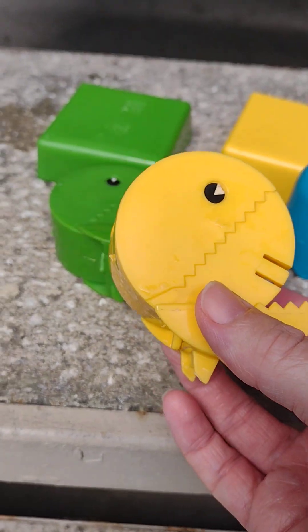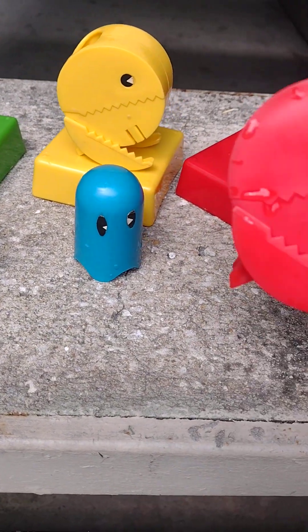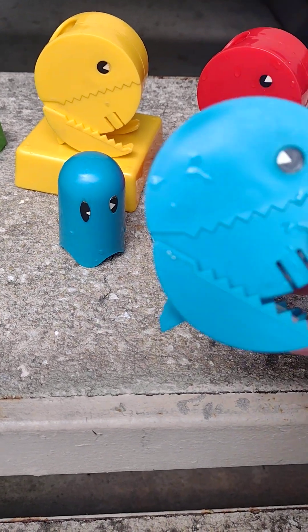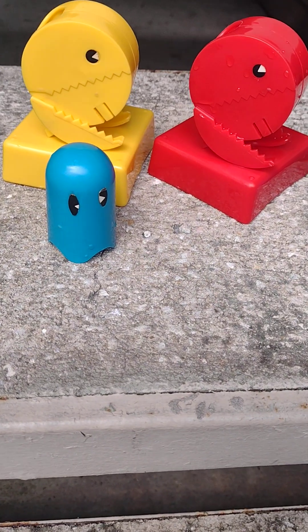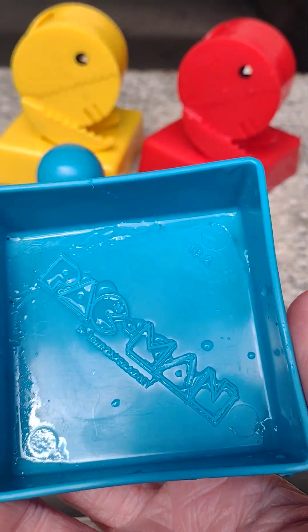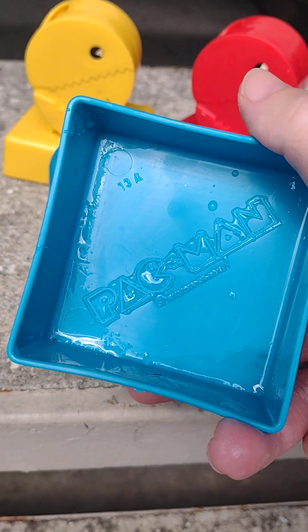Pac-Man comes in green, his traditional yellow, red, and blue. With each one of these pieces comes a little square that you would put the marbles in that you collect.